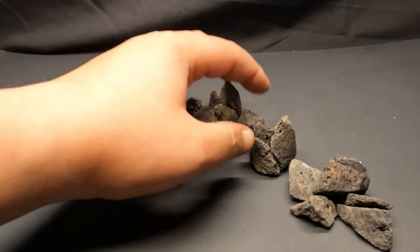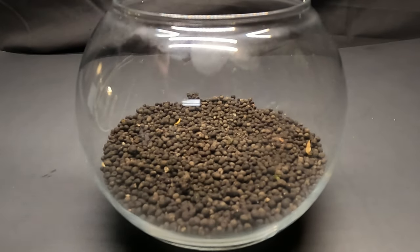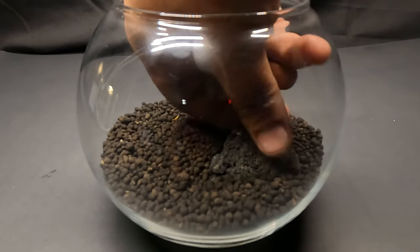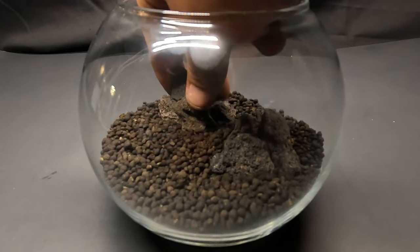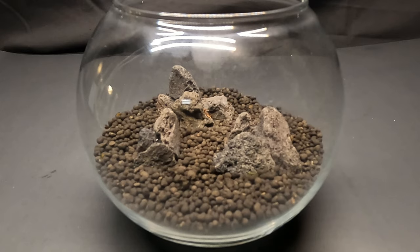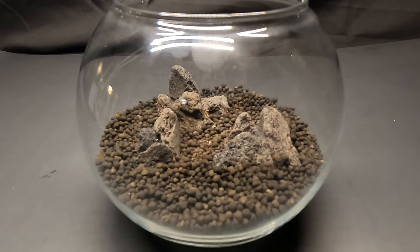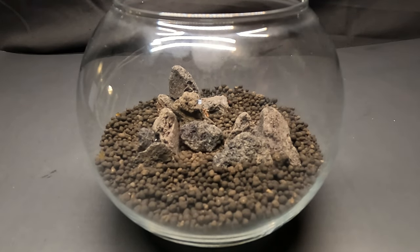With our small structures built, we can put the extra rocks to the side to use later. Dig the structures firmly into the soil, but not too rough — otherwise we will break apart our pellets. Then scatter around a few loose pieces of rock.